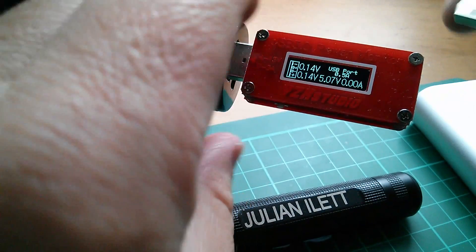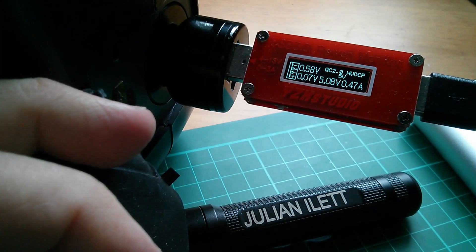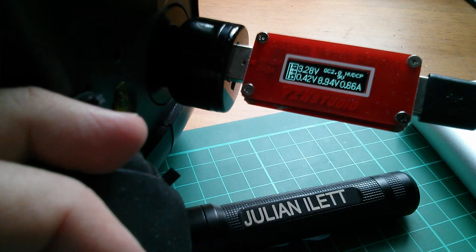I'm going to plug that in on camera because some quite interesting things seem to happen. It said QC 2.0, it's showing 5 volts at the moment — now it's gone to 9 volts. It did say 12 volts initially, but it says QC 2.0 HV DCP, so that's a high voltage dedicated charging port.